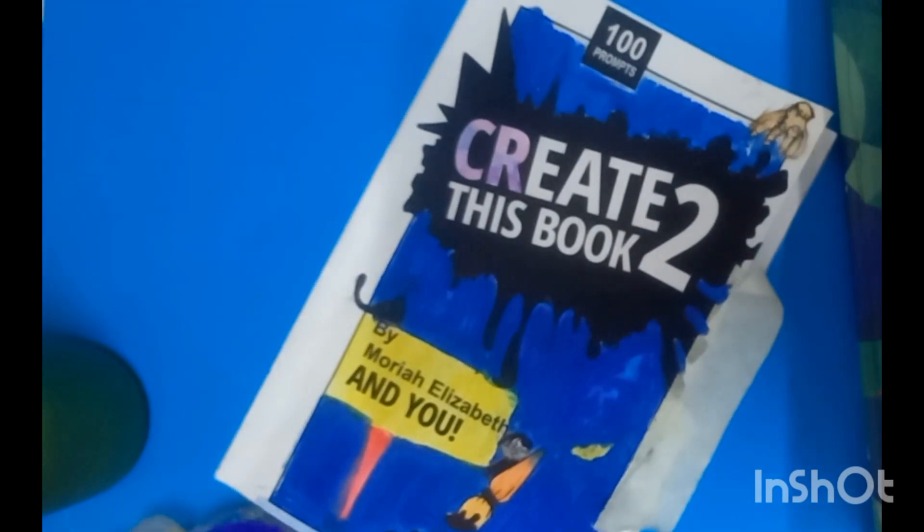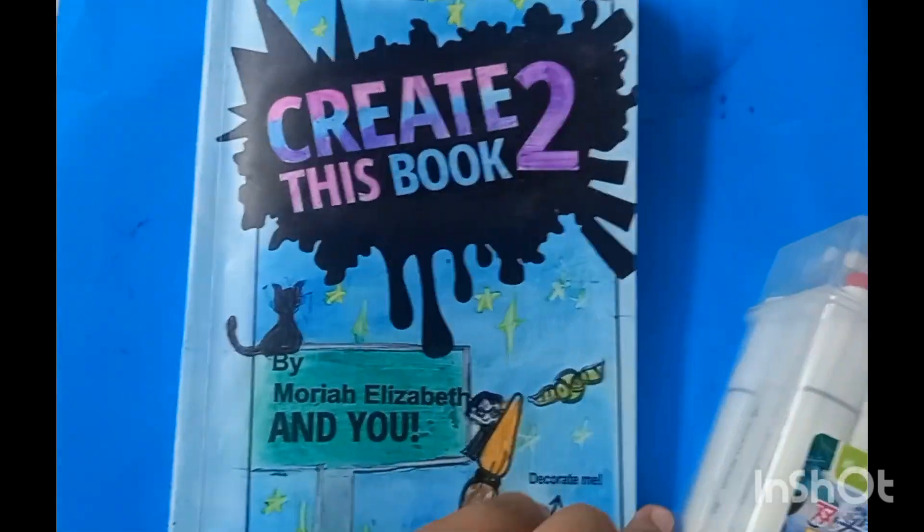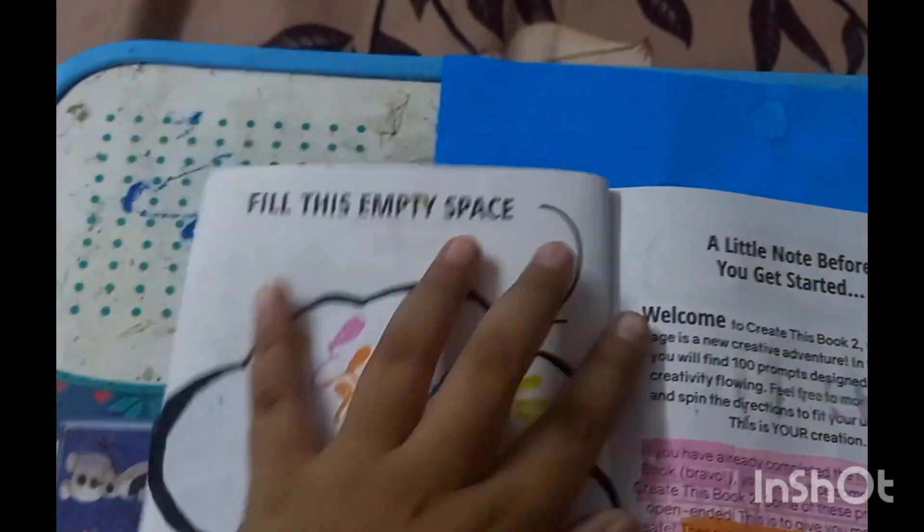Spoiler alert — I wiped all of the paint off and used oil pastels. They were in fact the only thing that worked on it. I'm just sticking this inside to cover up my mistake, and here's the tour of the book.